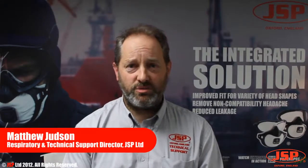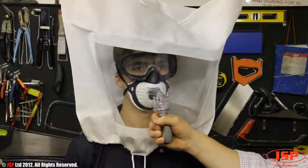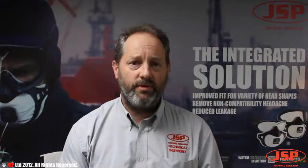Hello, Matthew Judson from JSP Limited. Face fit testing — what's it about, and why do you need to do it? Well, what it's about is making sure that you're getting a good fit from the respirator that you're wearing.